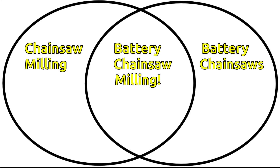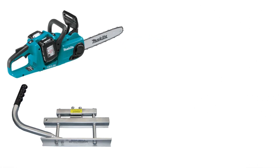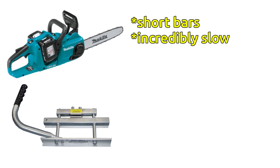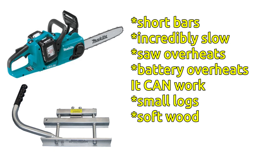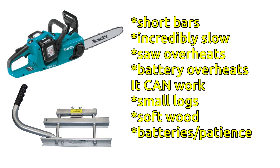Now, the intersection. As of 2024 you'll find a few videos online of people attempting to mill with small battery saws. There are some serious drawbacks: the bars are very short, it's incredibly slow, the saw can overheat, the battery can overheat. I did it myself with a little Makita saw, so I'll say you can mill this way — especially if you have small diameter logs, nice soft wood like pine or cypress, lots of batteries and patience, and definitely required: sufficient masochism.